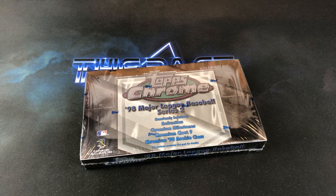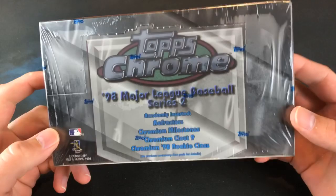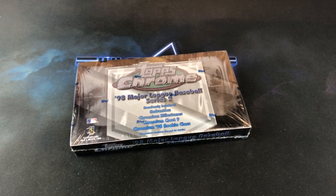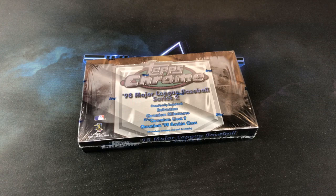Hey, good evening everybody. Welcome back to another episode in the series of Turn Back the Clock Tuesday. We rip open old boxes here every single week, and today we are heading back to 1998 with a hobby box of Topps Chrome Series 2, looking for refractors, insert cards, and a few prominent rookie cards of Corey Lytle, Michael Kadir, and Troy Galas would be the big names.